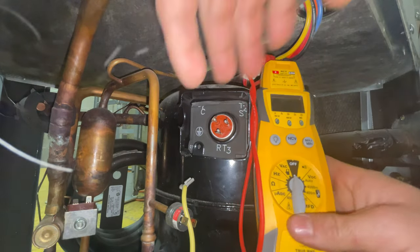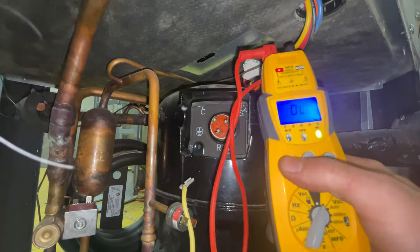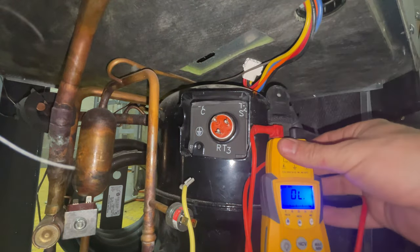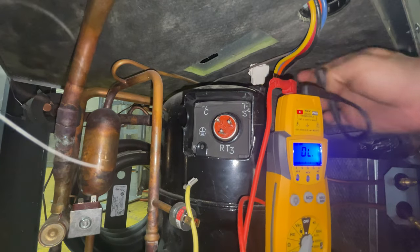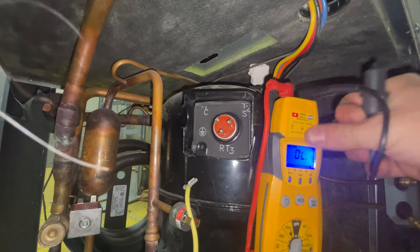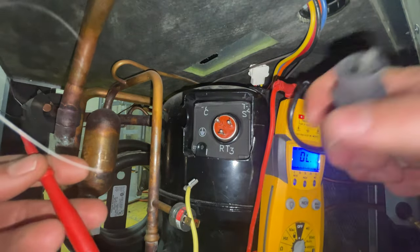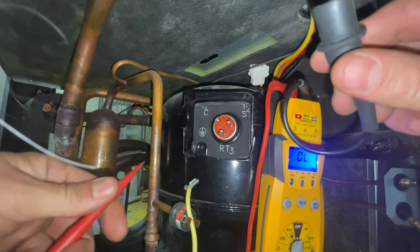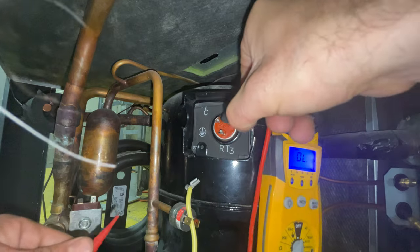Grab your voltmeter and set it to ohms. I've got an alligator clamp on one lead, and then I've got another lead I'm going to use to test it to ground. I'm going to start with the start winding.